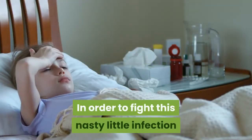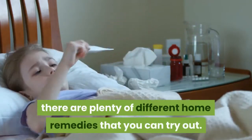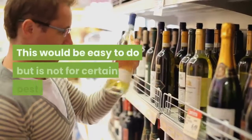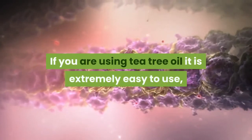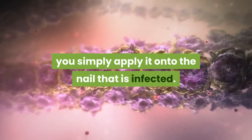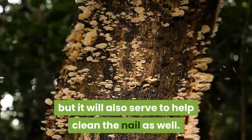In order to fight this nasty little infection, there are plenty of different home remedies that you can try out. The first choice is looking to use tea tree oil. This is easy to do, though it is not necessarily the best choice. If you are using tea tree oil, you simply apply it onto the infected nail. It will help to not only kill the fungus, but it will also serve to help clean the nail as well.